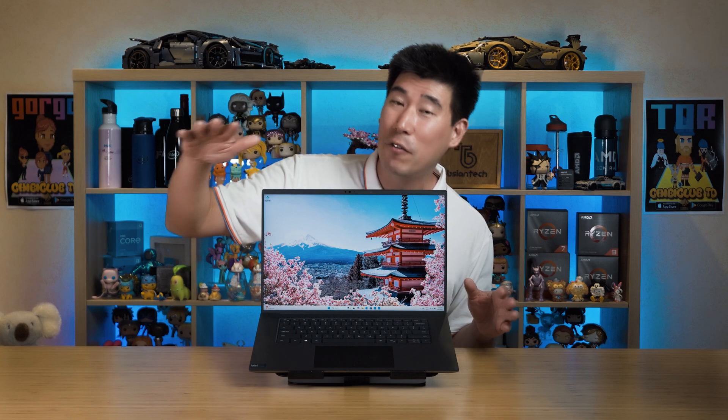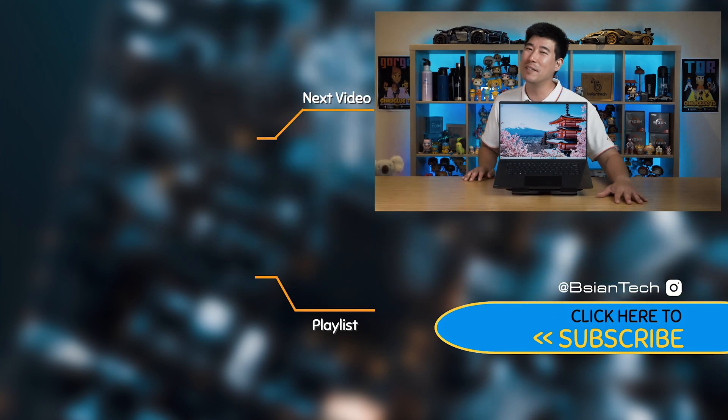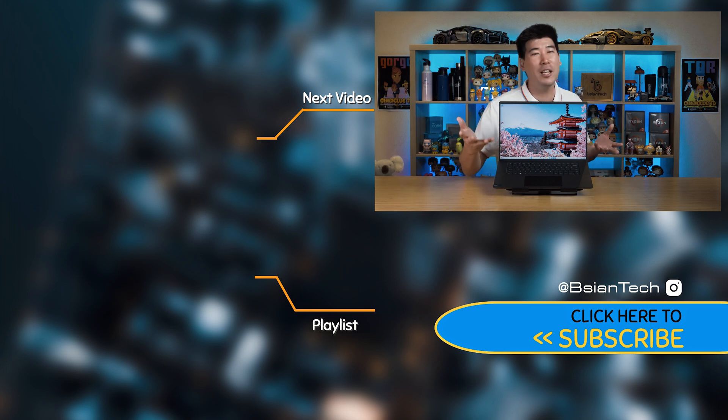Hopefully all this data and information helps guide your decision on the Dell Precision 5690. The performance is definitely there, and it can be sustained for very long durations. There's a great selection of ports and options, and it is a very sturdy and reliable mobile workstation. If you found this video informative and enjoyed it, please smash the like button and share the video — it helps me out. As always, imperfections in life make it beautiful and interesting. See you in the next video.